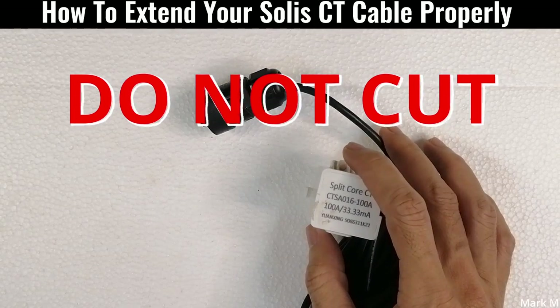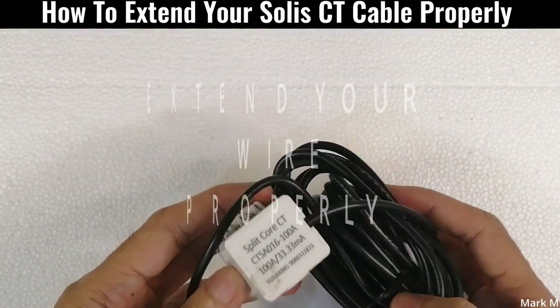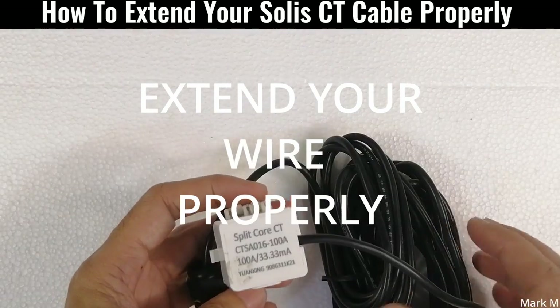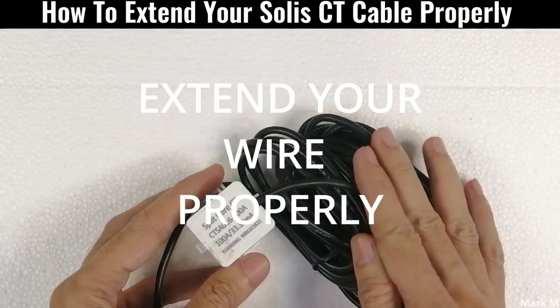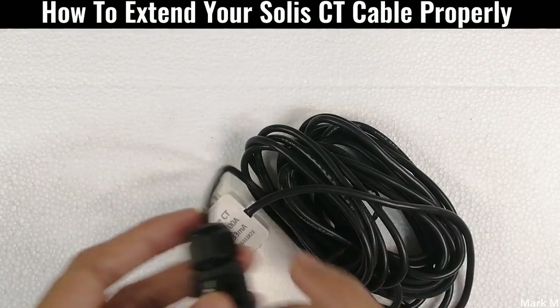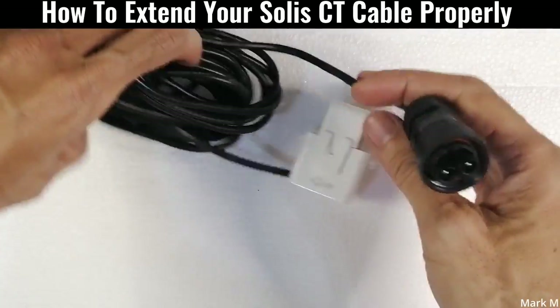Today we're going to discuss how to properly extend your CT cable for Solis. I have been receiving a lot of inquiries on how to properly do it, and this is the best way to be able to do this.